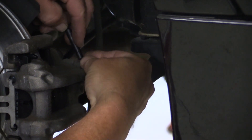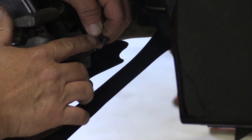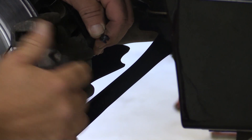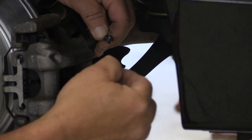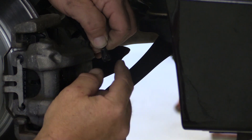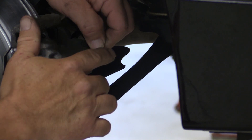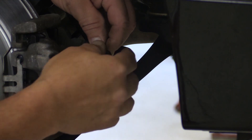This end here is the actual sensor, and it fits into a slot in the backing plate on the inboard pad. I'll slide it in there, and it'll actually be quite a distance from the rotor right now since we've got brand new pads on here.